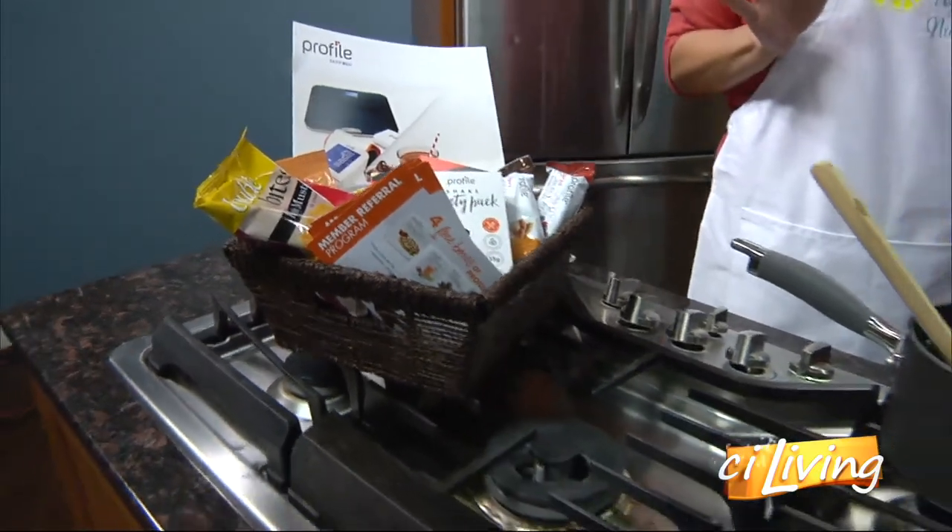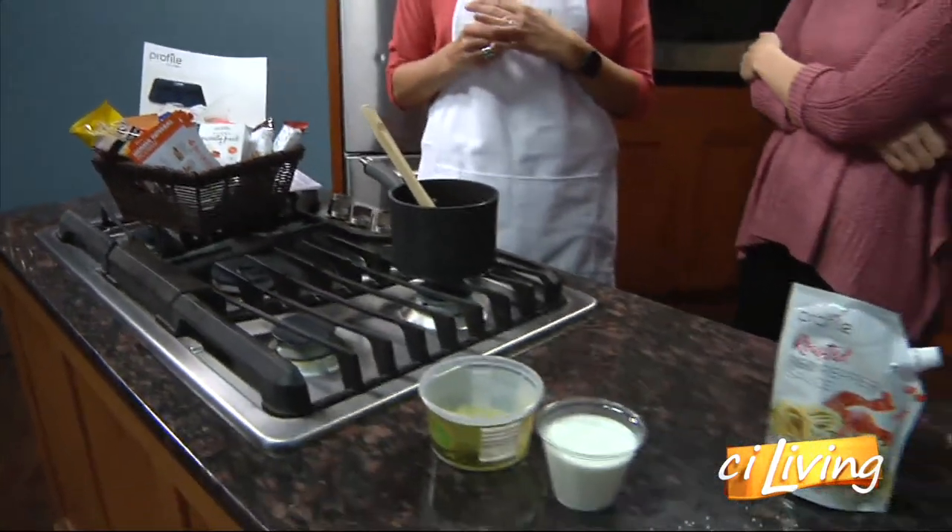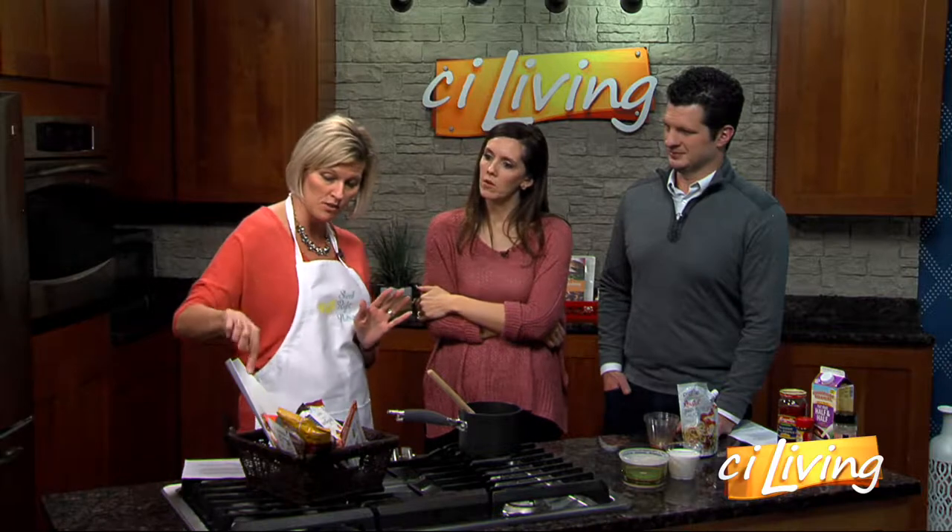When we say the store, it's the Profile store on North Prospect — not a grocery store. And you don't have to be a member to buy their products. You can do the membership, which this month is $129 for a full year with no hidden costs. You actually get a smart scale included. So let's talk about what a membership entails — if you become a member, what do you get?